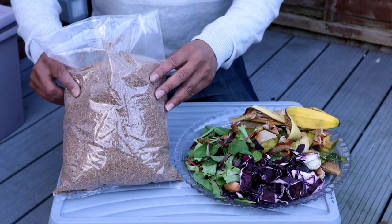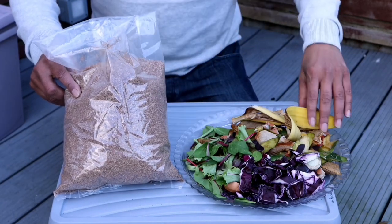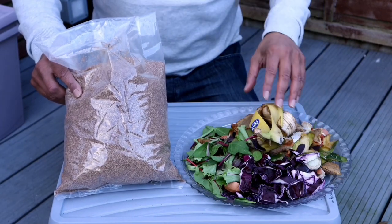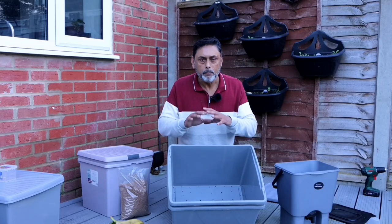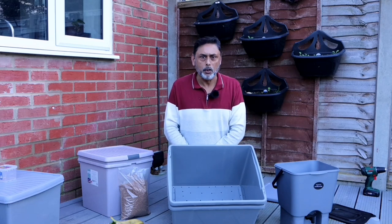Bokashi bran has millions of good bacteria. By adding Bokashi bran to your kitchen scraps, it will break them down entirely by fermentation. Now let's show you how to make Bokashi compost and Bokashi compost tea, which can be used as a liquid fertilizer in your garden.